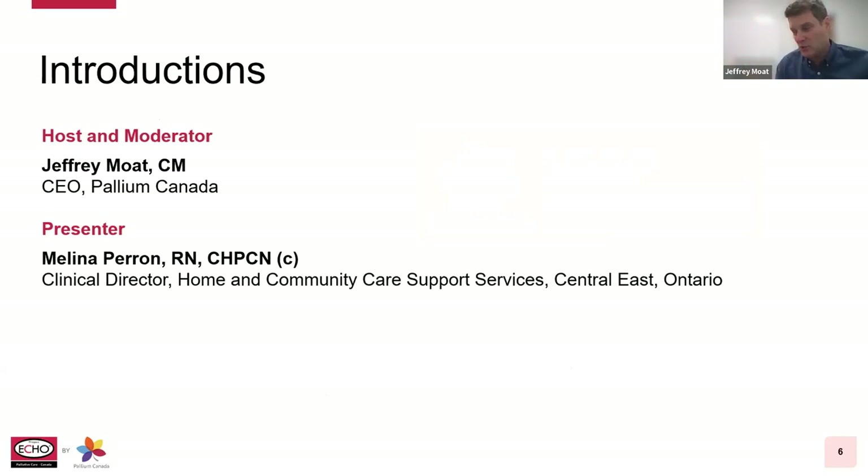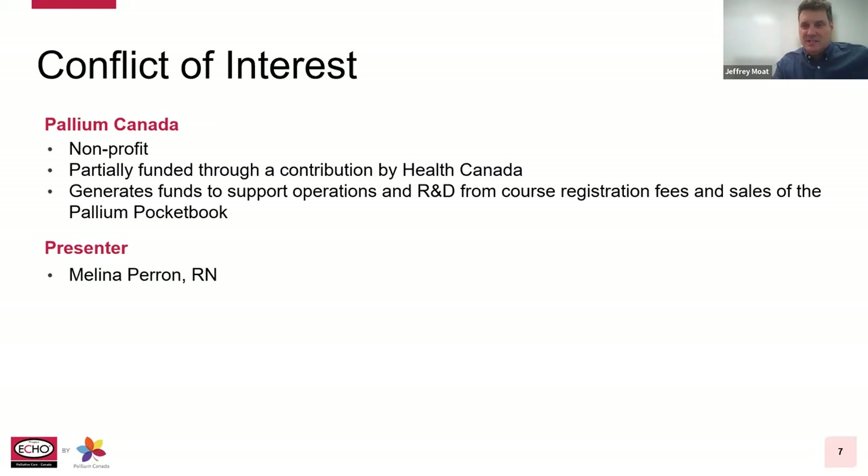For today, I'm going to be your host and moderator for the session. My name is Geoffrey Moat. I am the Chief Executive Officer of Pallium Canada, and it gives me great pleasure to introduce Melina Perron, who is a registered nurse and clinical director of home and community care support services in the Central East here in Ontario. In terms of disclosures: Pallium Canada is a national non-profit organization founded in 2000, based here in Ottawa, funded in part by Health Canada. We equip healthcare professionals, organizations, and communities with the skills and knowledge to provide palliative care earlier, more effectively and more compassionately to all Canadians.